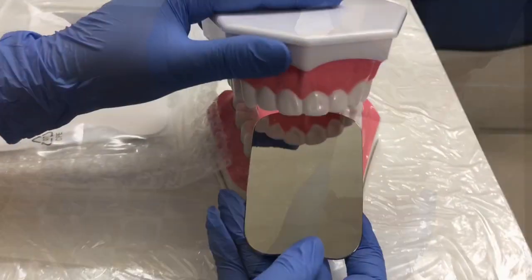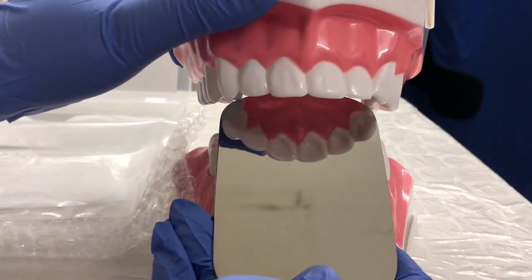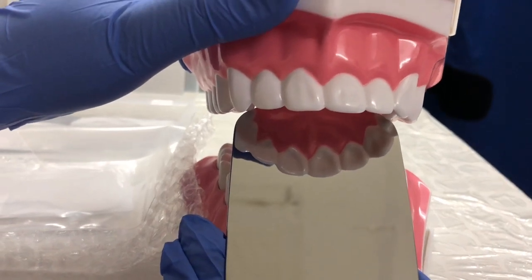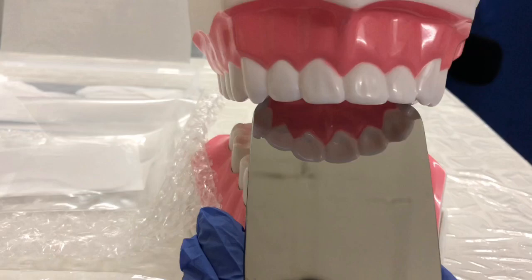Let me show you on the tooth model. You can see it's placed at level and you can clearly see the palatal side.